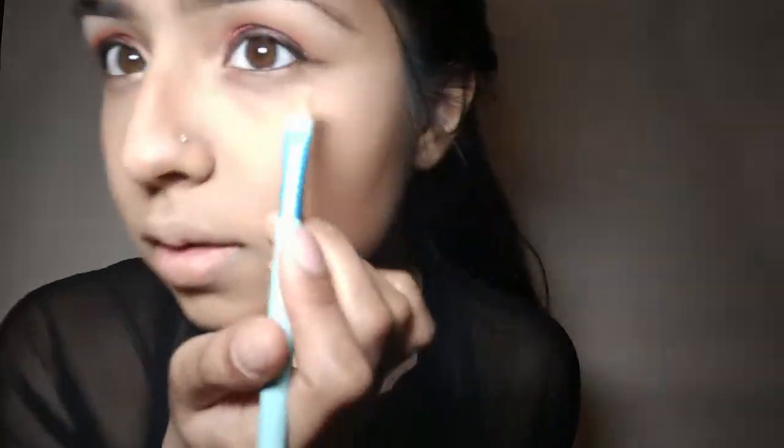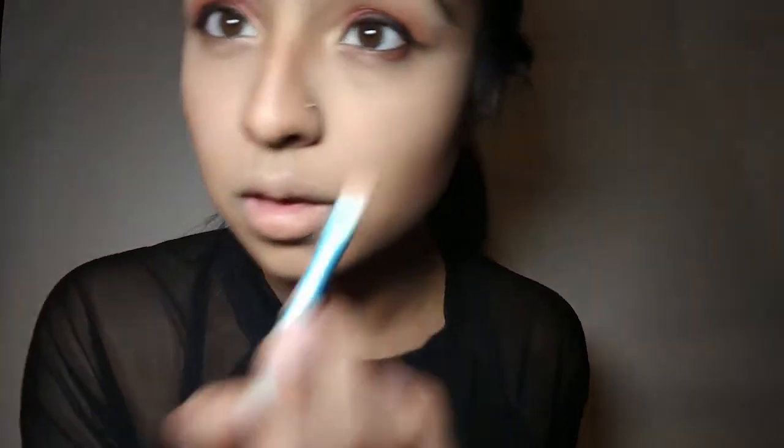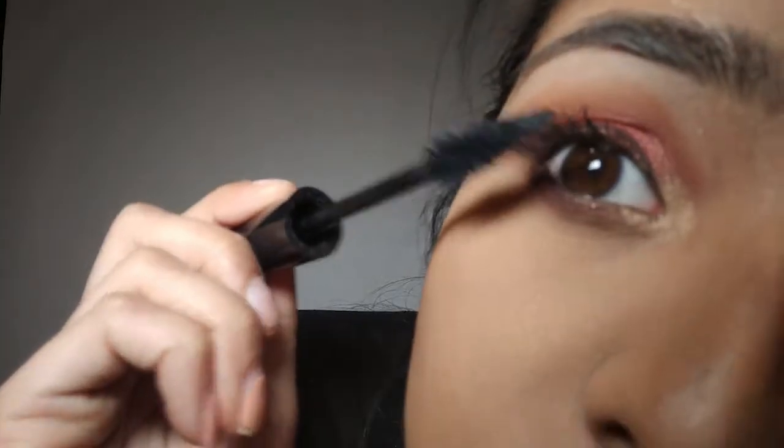Once the contour is blended, I'm gonna go in with my Wet n Wild eyeshadow palette and we're gonna create a dark reddish-brown shade for underneath our eyes. This just helps define our eyes even more.